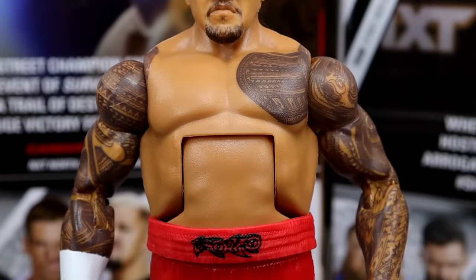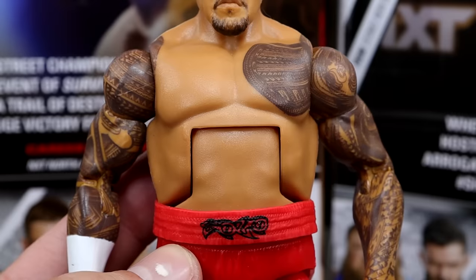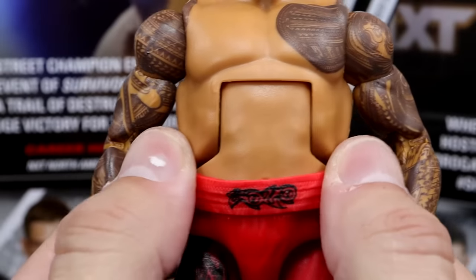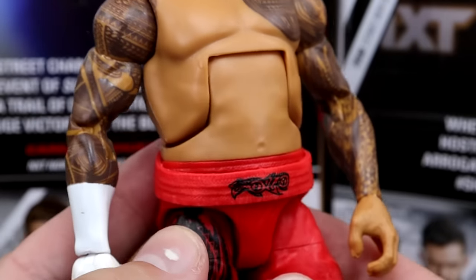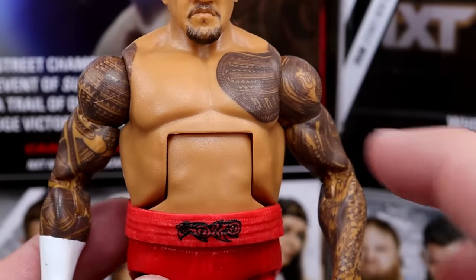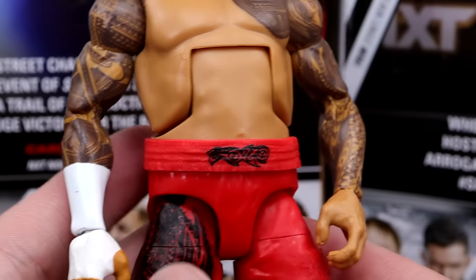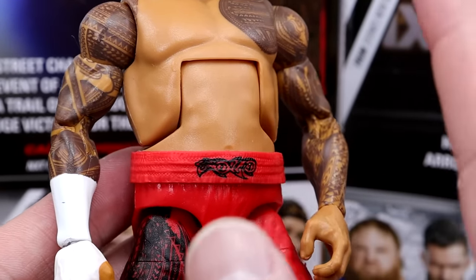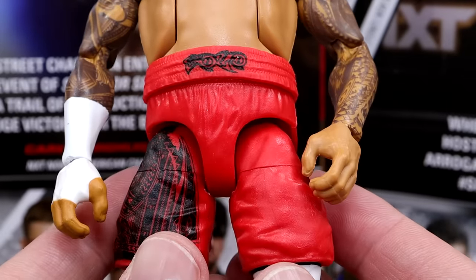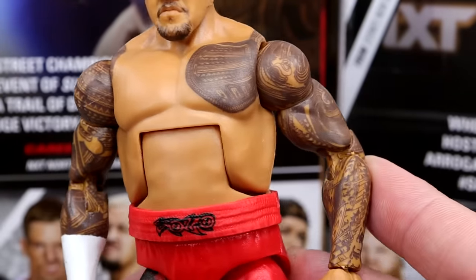The torso is brand new — pretty sure this is one of one; don't think we've seen this torso before. You can pull the waist wrap down to expose the belly or slide it up. This is a genius way to do this — huge shout out to Mattel. Solo's waistband goes above his belly button and up onto his stomach, so making this a sliding piece means it looks like his shorts are riding up without needing a brand new torso.